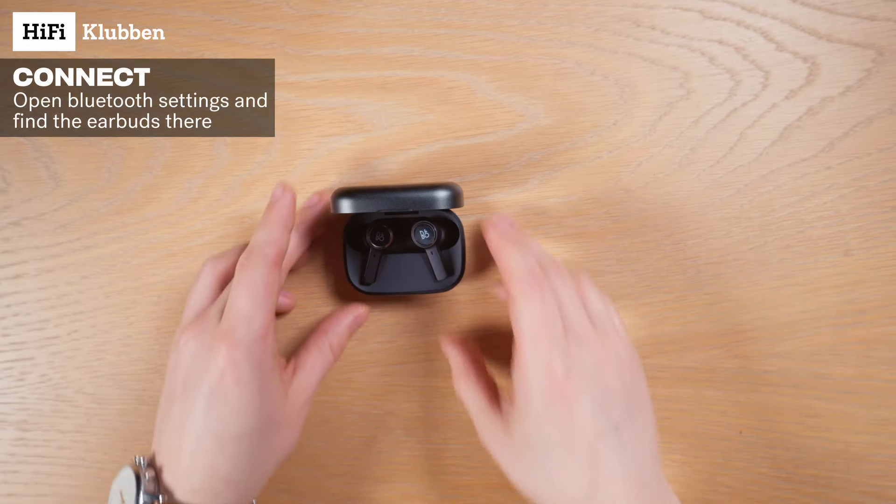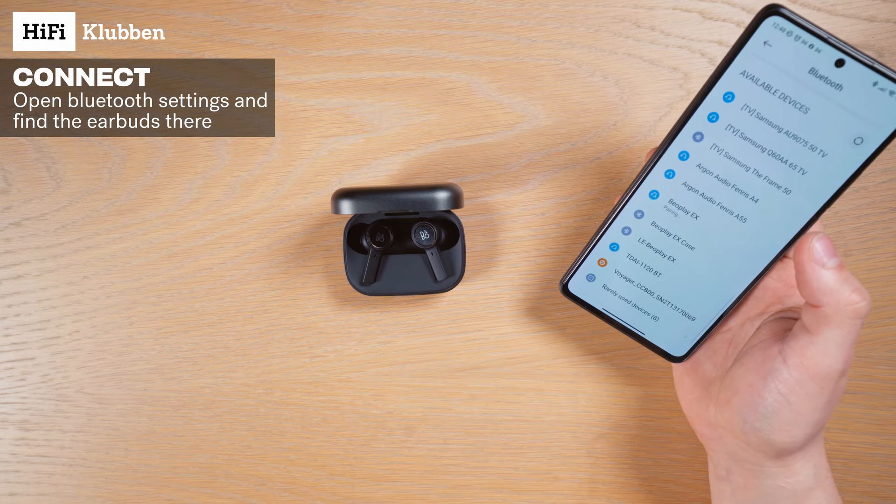Ok, now let's grab our phone and go to the Bluetooth settings, and we'll find them there. Nice!